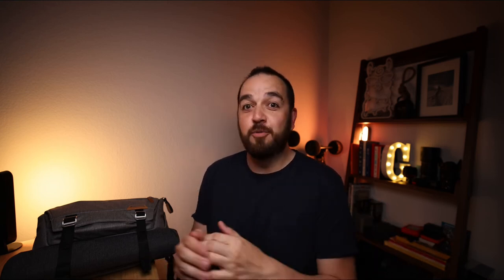Before I open this bad boy up and we take a look at what's inside, I do want to say: this is in no way a gear flex. Everything you see in this video fits in here and it's the stuff I take with me on every single shoot. The gear in my core kit is what works for me and my style of shooting. If you haven't seen any of my work, go to Instagram — I'll leave a link here and in the description below.